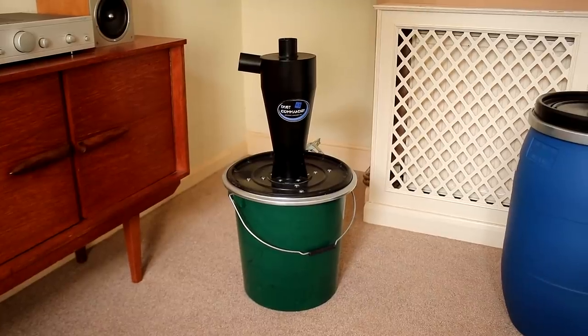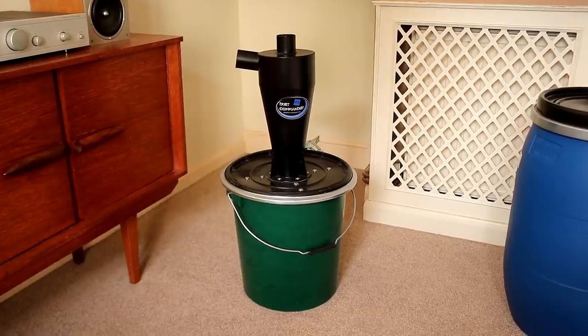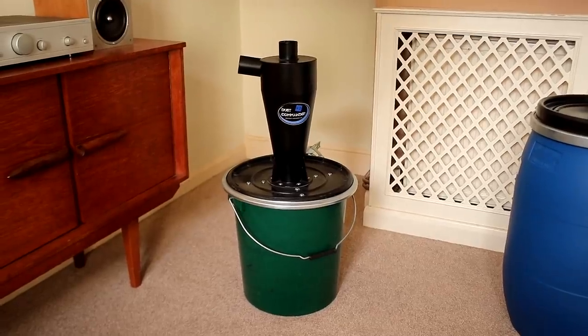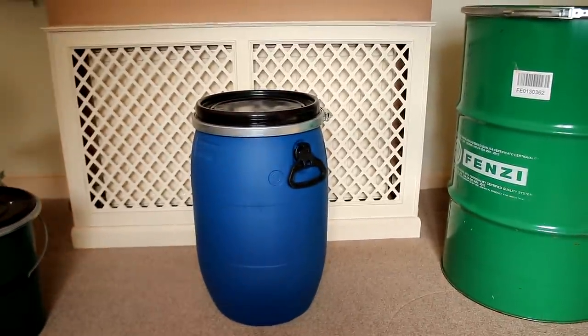First I'll talk about where I got the components to make my cyclone. I bought this second hand on eBay for £60 from another woodworker locally to me who obviously made it himself. I bought it for the top part alone - the cyclone - which is the Dust Commander HD. It's really nice, solid metal. The dust collection bucket that it came with was only 30 litres and it was too small for my needs, so I bought a new dust collection bucket, one of these 60 litre airtight barrels from Amazon.